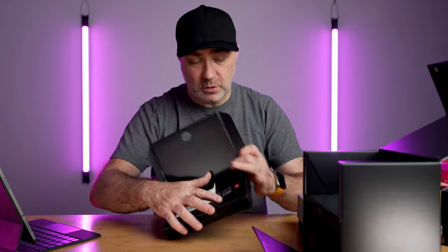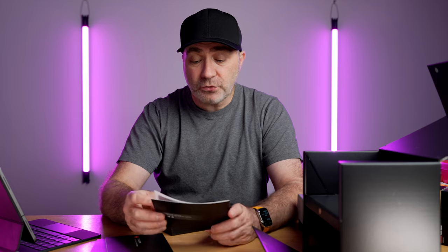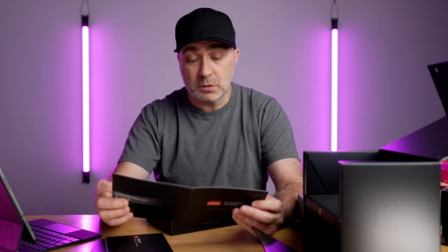In the top compartment, as always, you'll get your manuals and your inspection card showing who inspected your camera. This is new — with my M10P I got three months of free Photoshop and Lightroom membership, but in this one you get a one-year free digital membership to the International Leica Society. That's quite interesting — I'll look into that later. That's what's in the top box; you don't get a lot in there.